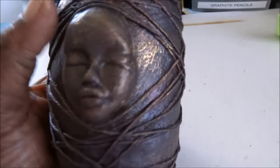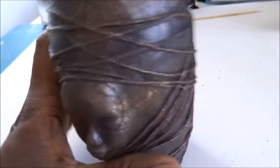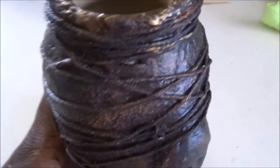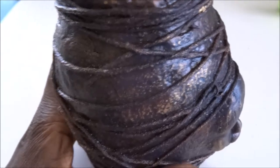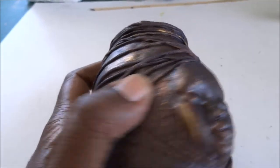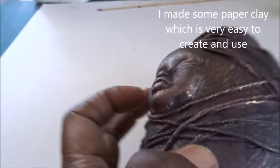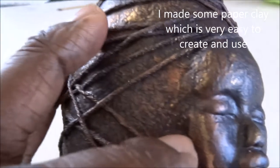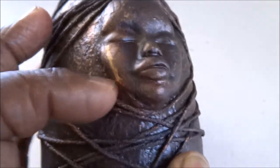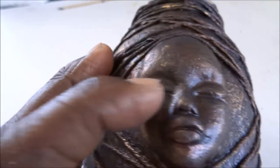Hi guys, I've been busy in the studio working with these vases that I brought — three in total. I've been looking for some more but haven't found them. With this vase, I covered it with clay — a thin layer around it — and then attached the face, which I molded out of clay.